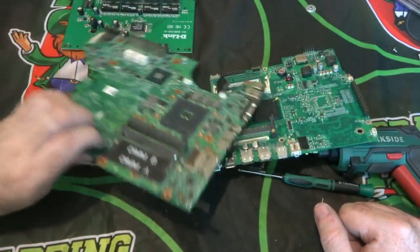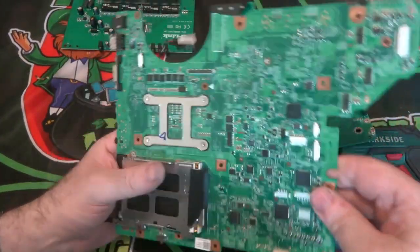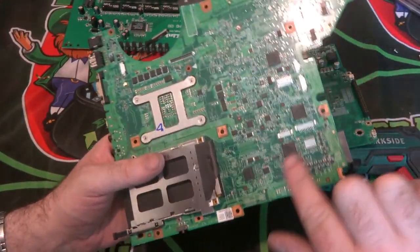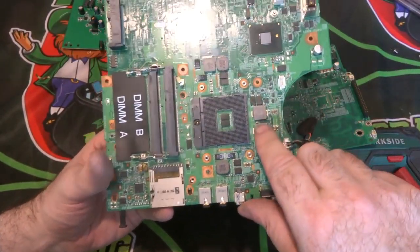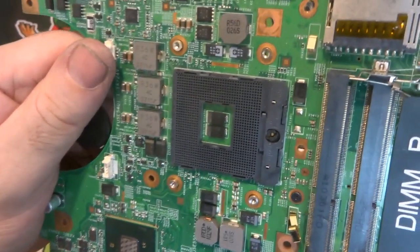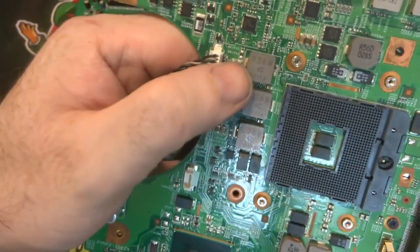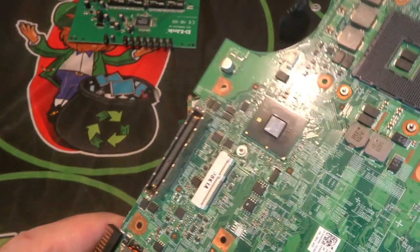That's mainly it for what I take off boards. If you see anything I've missed that you take off and is worth money, let me know. I remove any IC chips I see. There are some small items with serial numbers like R56D026S and R36Ws that I don't remove because I'm not sure if they contain precious metals — if anyone knows whether those are worth taking off, let me know, as I may be throwing away something valuable.